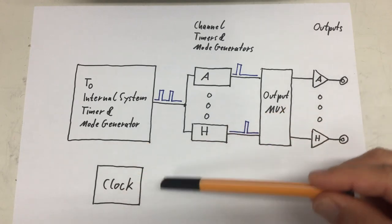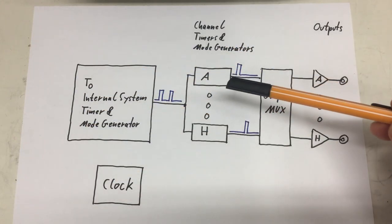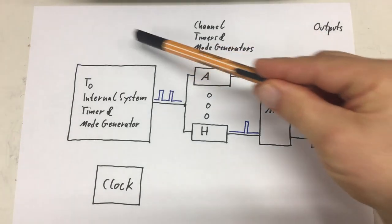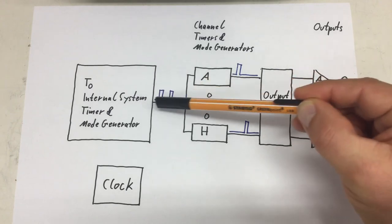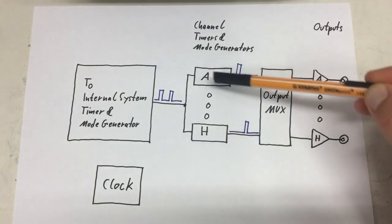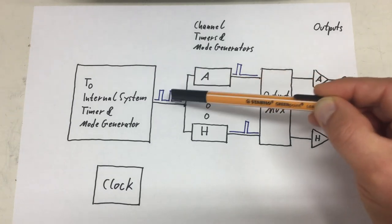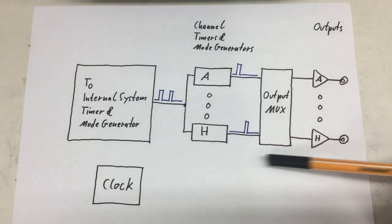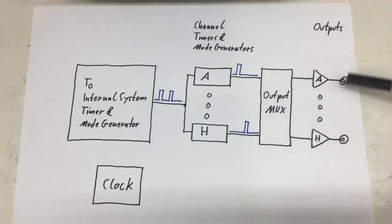Finally, we have a clock governing the whole thing — the timers mainly. First I want to have a look at that T0 module: what kind of pulse trains you can actually generate. Then I want to advance to the channel timers and mode generators and what options you have there to modify that pulse train, go through the options of the output multiplexer, and what you can actually set in the output stages.